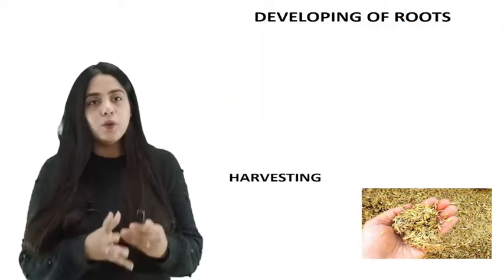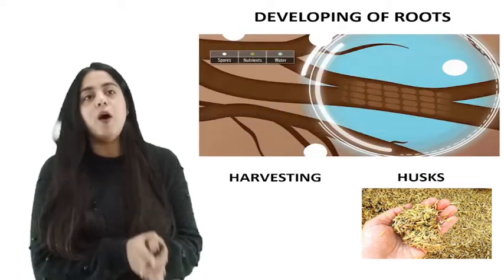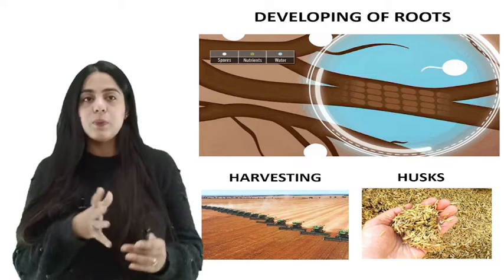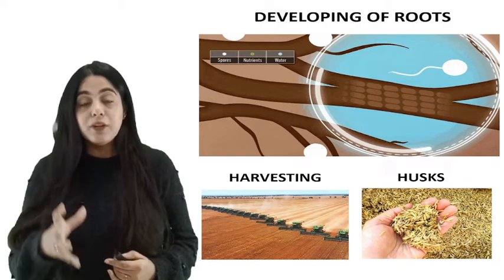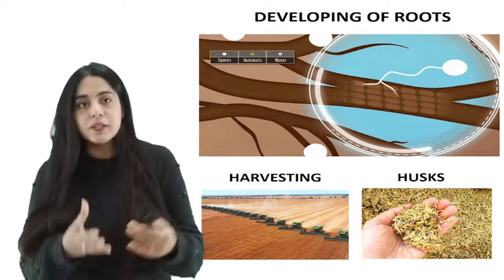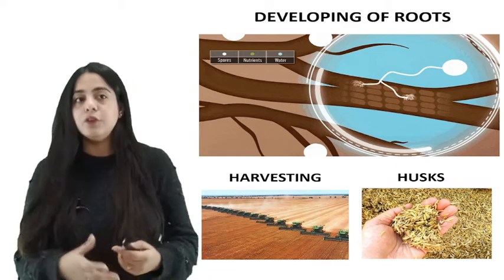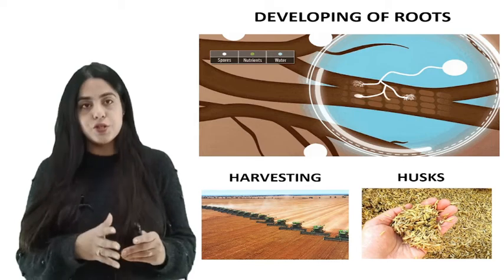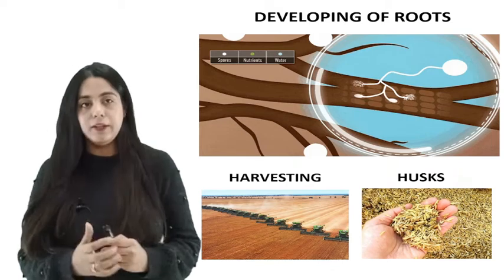Sowing is one of the integral processes of farming. Sowing helps plants to develop their roots as well as the shoot system. Development of healthy seedlings helps in having a good harvest for the farmer. Hence, the farmer must be very cautious and careful while carrying out this process.